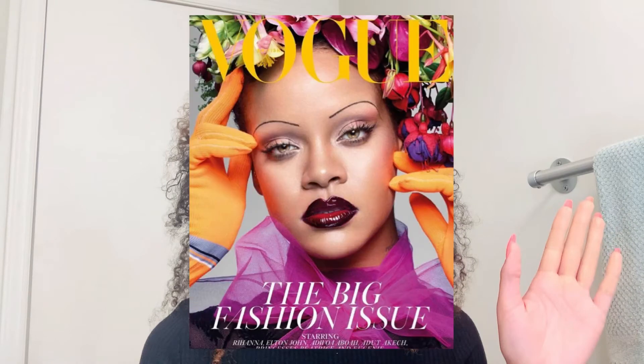I forgot to record the intro again, so today I'll be creating this picture by the beautiful Rihanna. I'm so excited for this. Let's get started. Here I am priming my face and cleaning off my eyebrows.